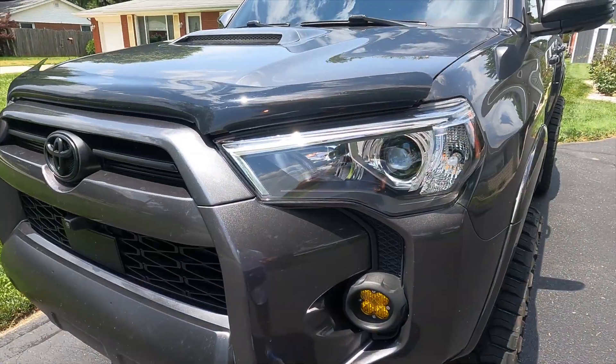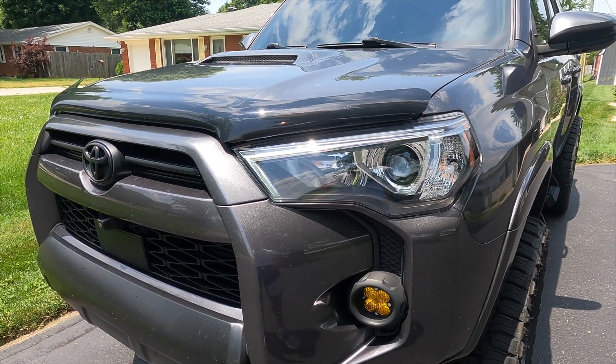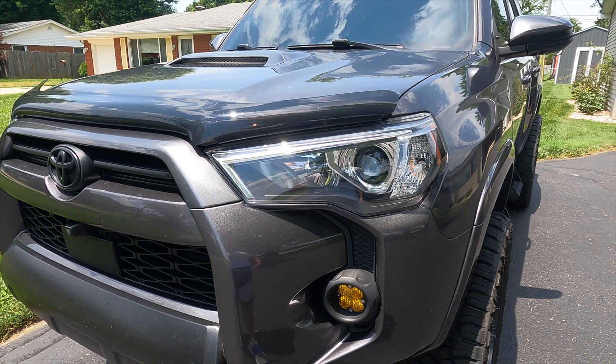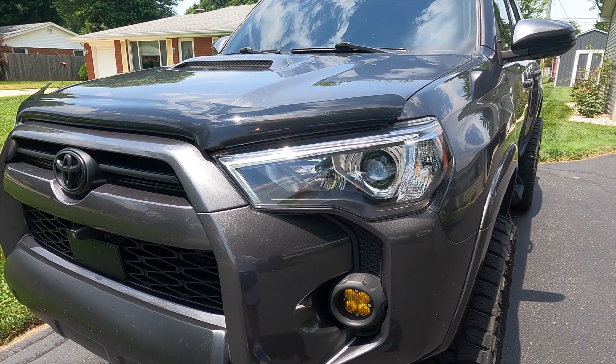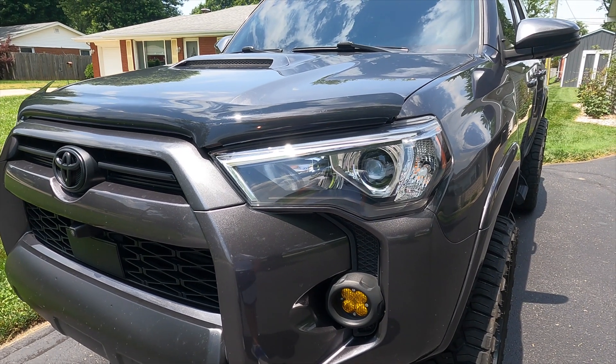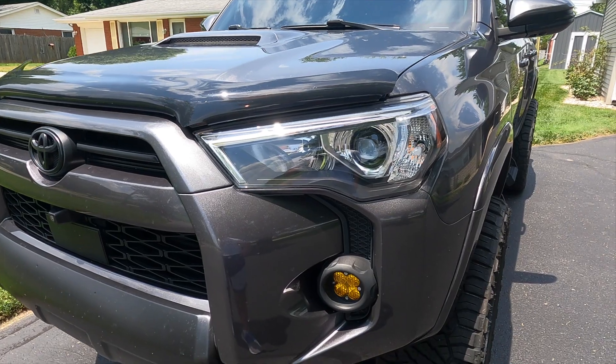That was one of the first mods I did. If you put LEDs in the way it's normally wired, they'll flicker, which we don't want. So I wanted to find a way to do it, and I did. I've been running them for maybe two years now and I haven't had any issues. What I had to do was make a harness.